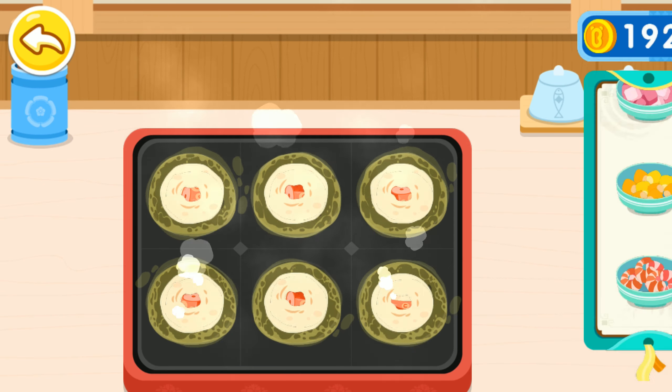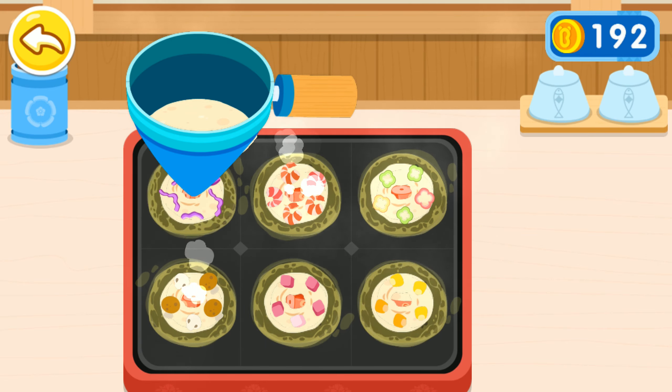Red cabbage, shrimp meat, bell pepper, mushroom, onion, corn. And then add more batter to cover these ingredients.